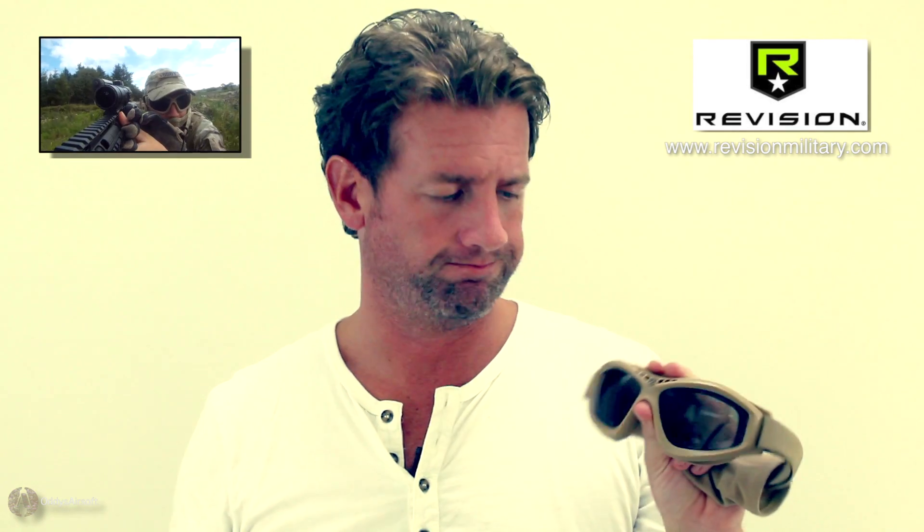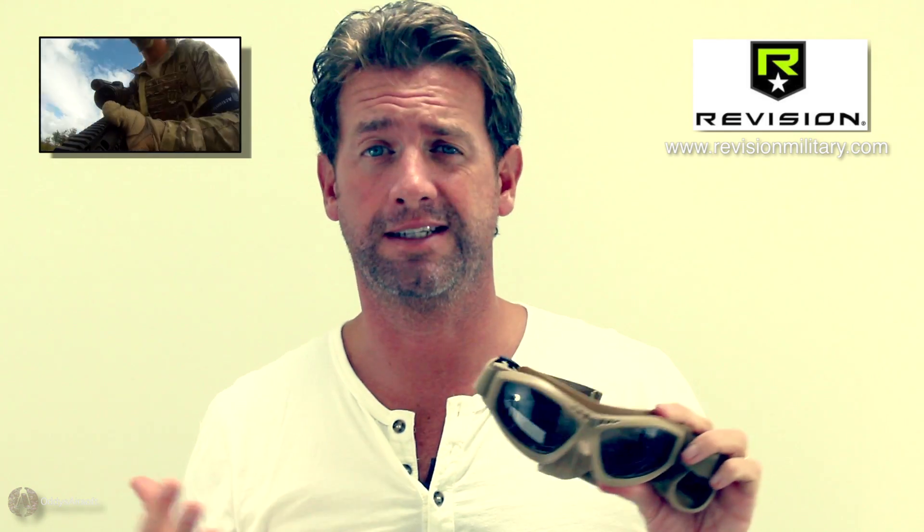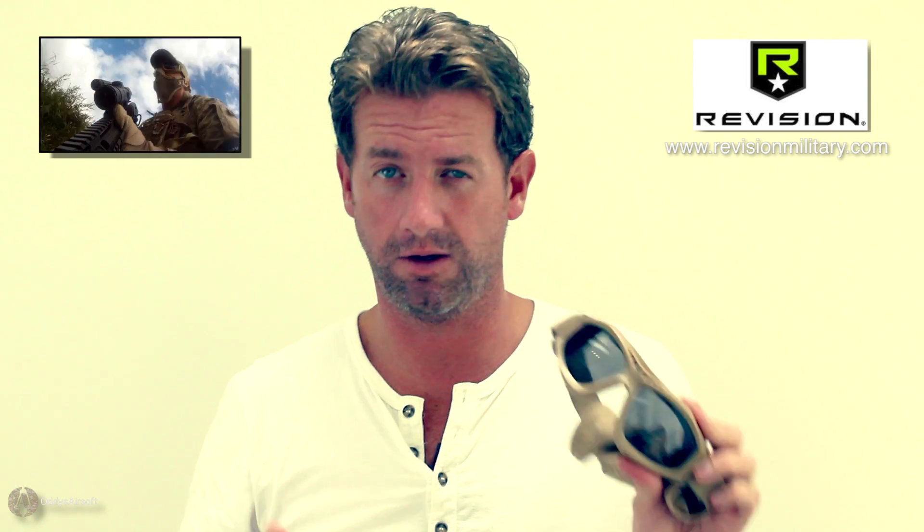What we're looking at today are the Bullet Ant glasses from Revision. These are designed for a dry, desert-type environment. They have really big lenses that can be swapped out. These are the dark version — like a sunglass lens — so if you're in really bright conditions you'd put these in. They also come with a clear lens, which is ideal if you're going into darker forestry or low-light conditions.